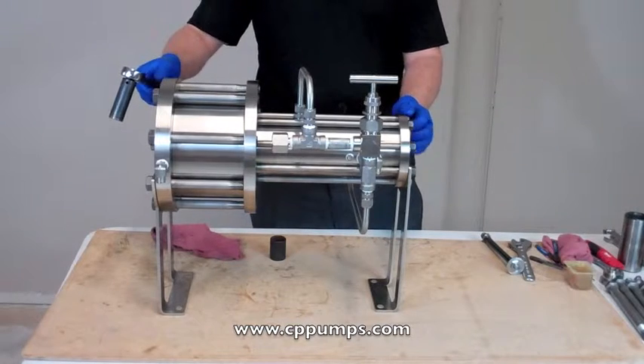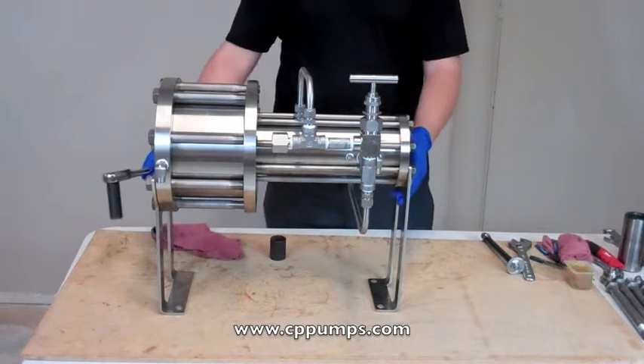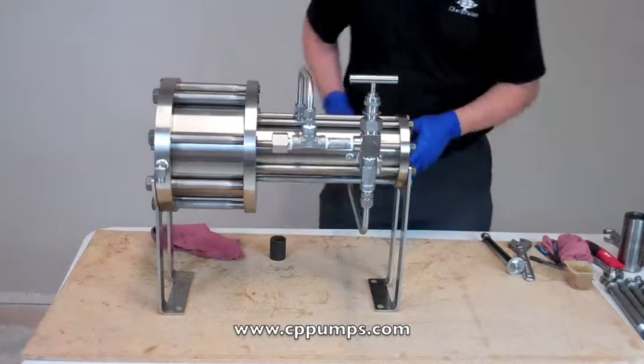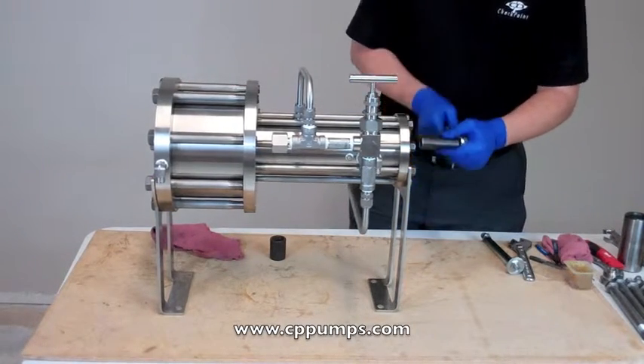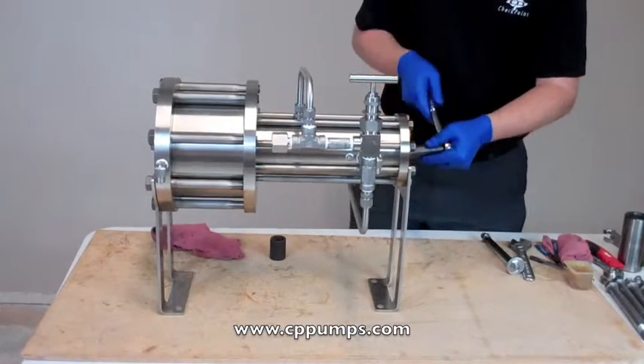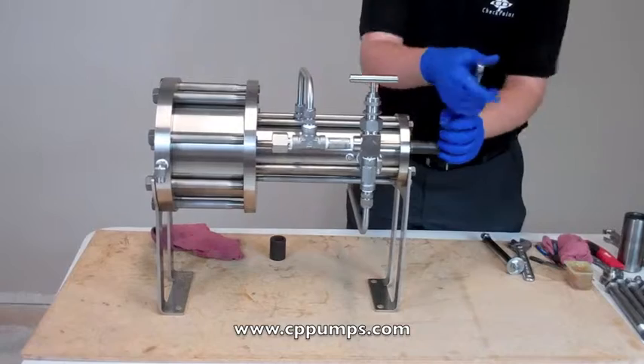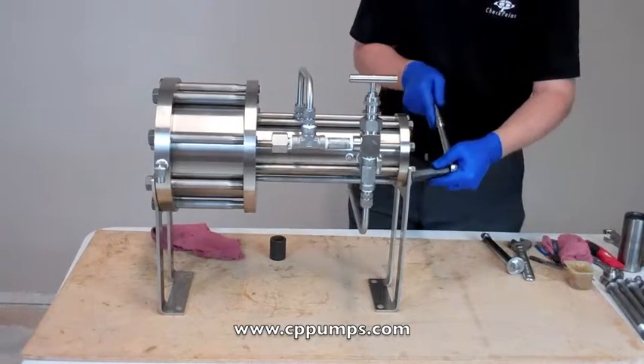We want to tighten down all of our bolts tight. The reason why we wait until this time is so that we know that the legs are straight up and down — it's better to deal with it standing up. Use a star pattern like you were putting on your car tire. Just make them all snug and then go back around it again.